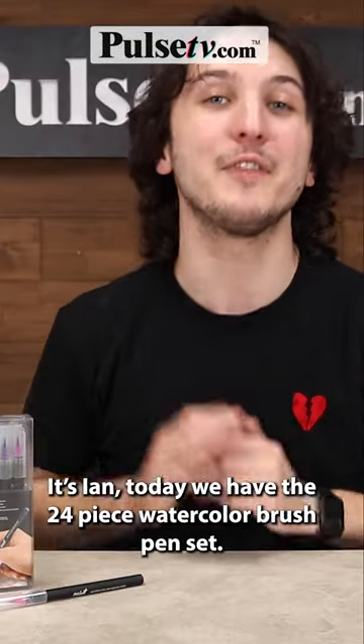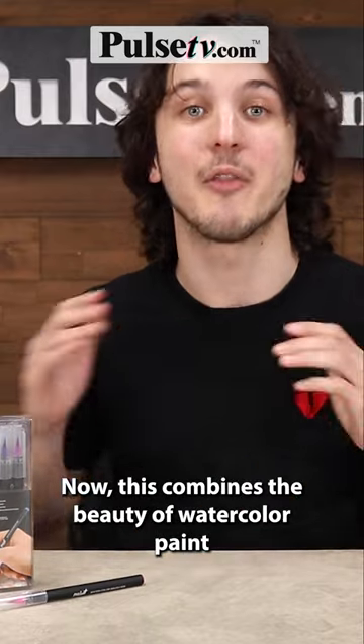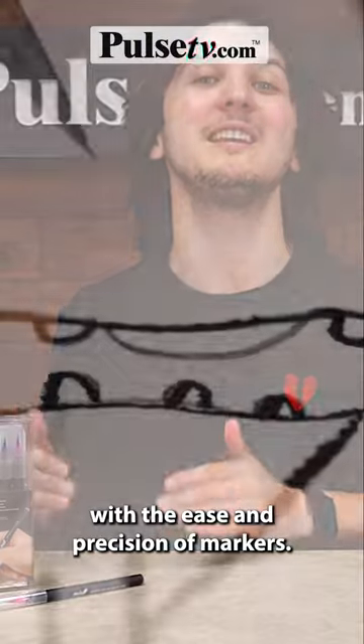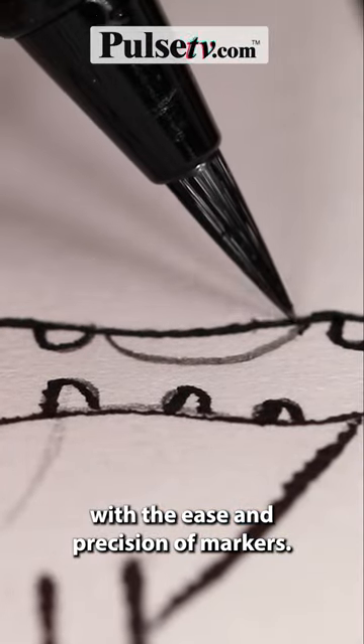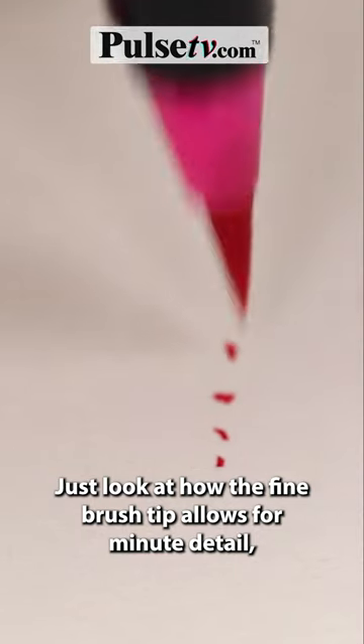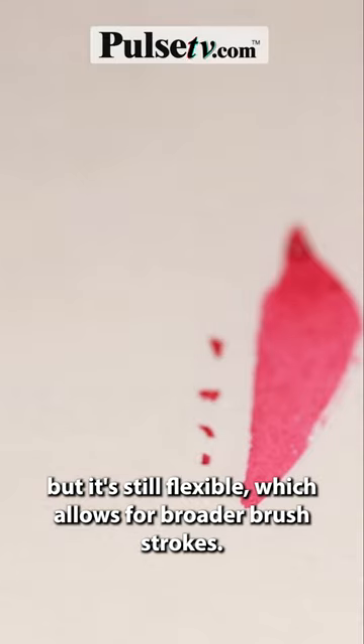Hey it's Ian and today we have the 24 piece watercolor brush pen set. This combines the beauty of watercolor paint with the ease and precision of markers. Just look at how the fine brush tip allows for minute detail but it's still flexible, which allows for broader brush strokes.